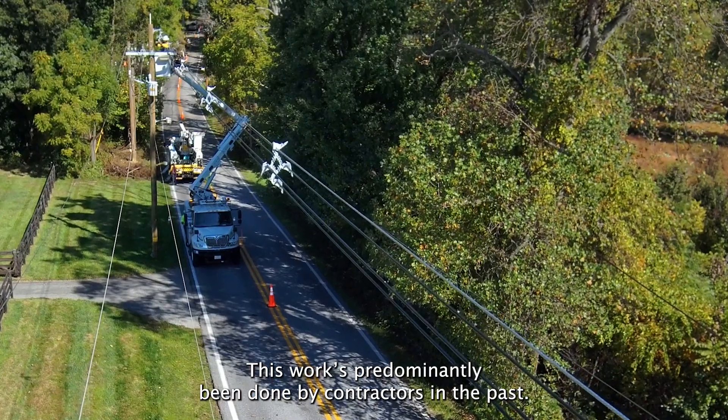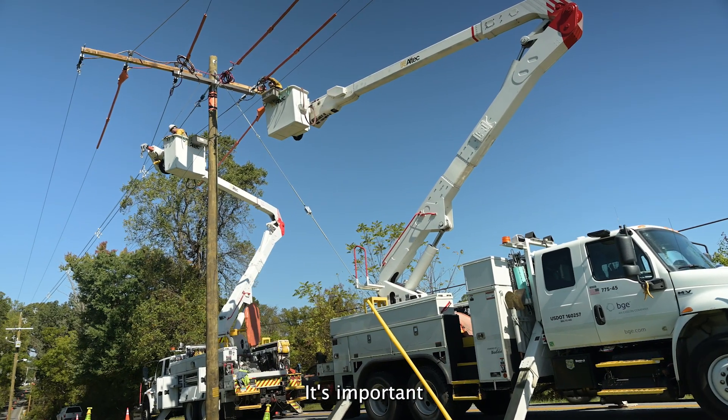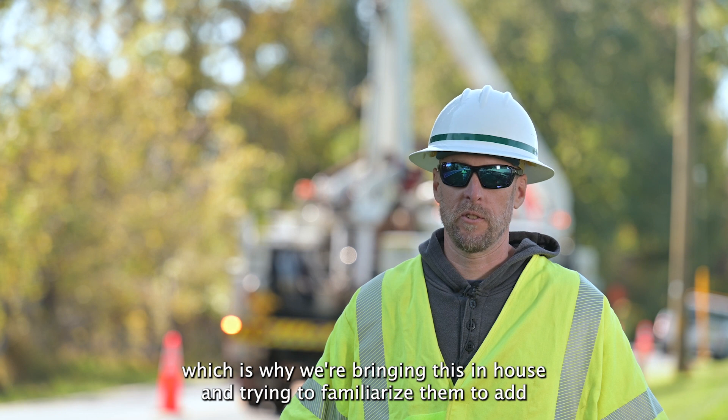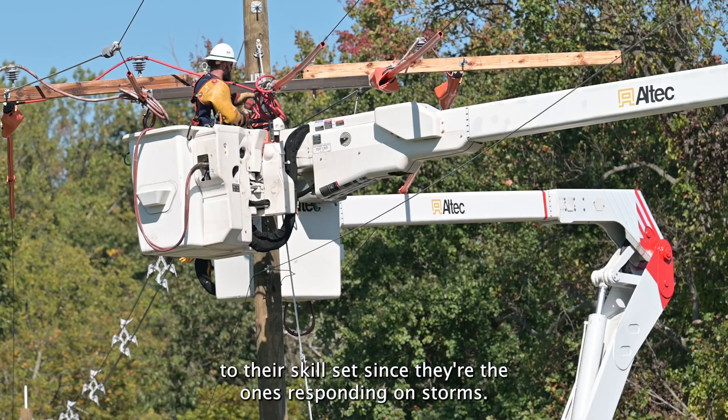This work has predominantly been done by contractors in the past. It's important that BGE crews are familiar with this type of construction, which is why we're bringing this in-house and trying to familiarize them to add to their skill set, since they're the ones responding on storms.